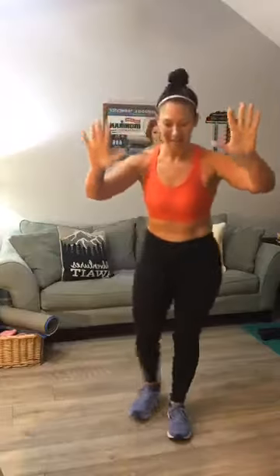Now let's go into an alternating curtsy lunge. This is your starting spot — curtsy, come up and curtsy. Go nice and slow during your warm-up. Nothing quick, because my shoulders and back were super sore from yesterday's upper body day. Anybody else feeling that? Two more curtsy lunges.